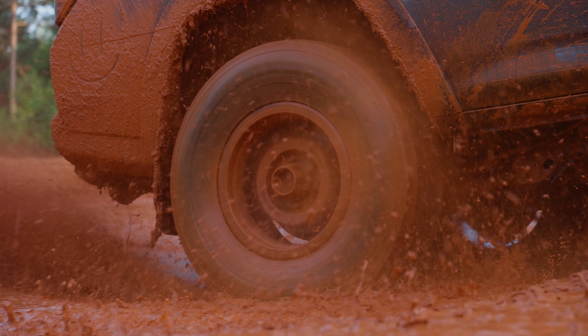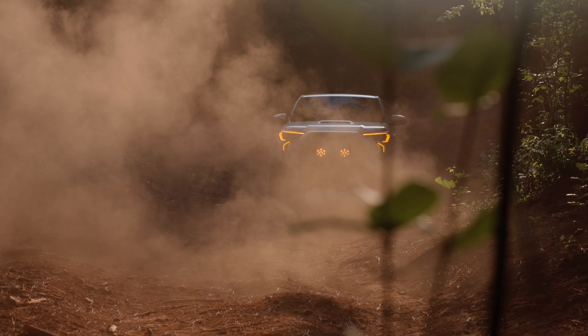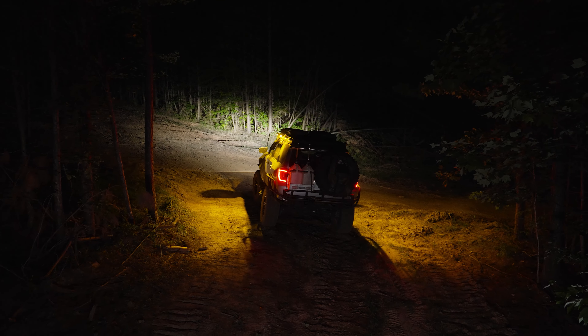We've just recently launched on our website a ton of products for the 4Runner — headlights, tail lights — you've got to check it out. If you're upgrading your third brake light on your 4Runner, we definitely got you covered. Go to headlightrevolution.com, type in your year, make and model, and we'll see you guys over there.